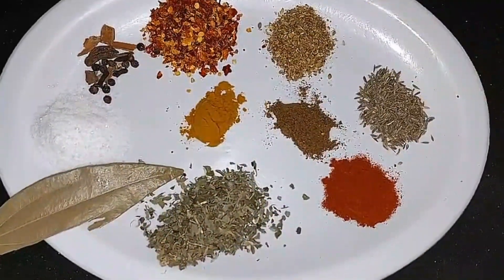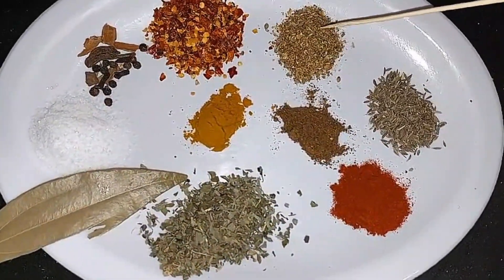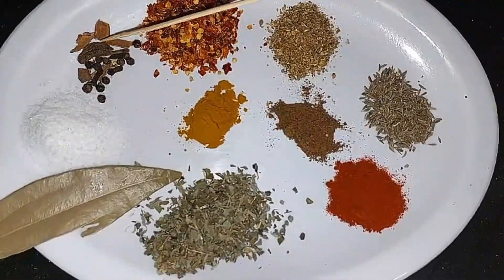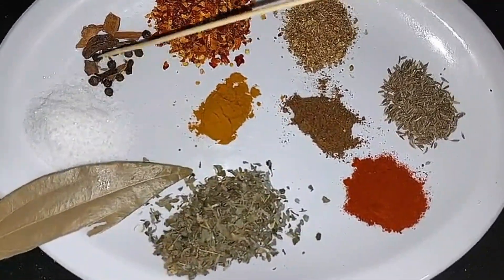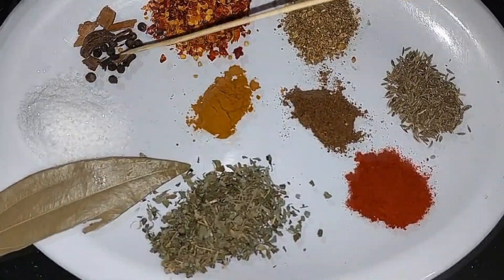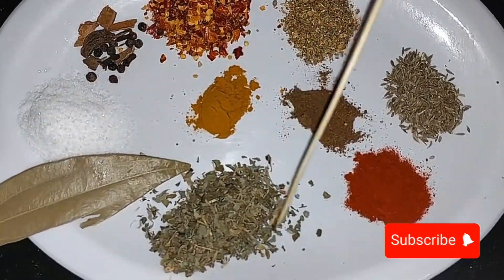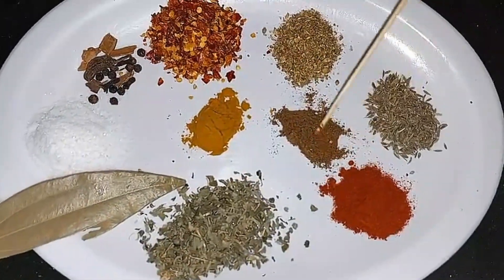For prawn masala, we need: 1 teaspoon safaid zeera, 1 teaspoon kutawa dhaniya, 2 teaspoon kutti wii lal mirche, a little hot masala, goldmish, long daarchini, 1 and a half teaspoon salt, 2 tablespoon Kashmiri lami, 1 teaspoon hot masala.